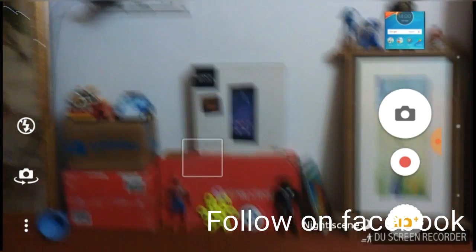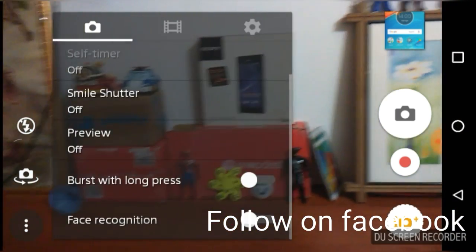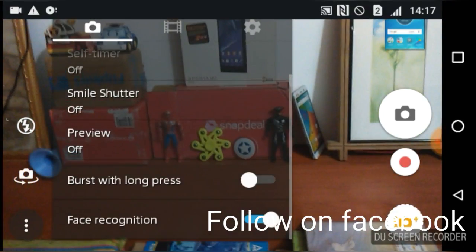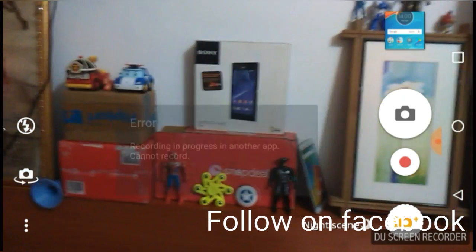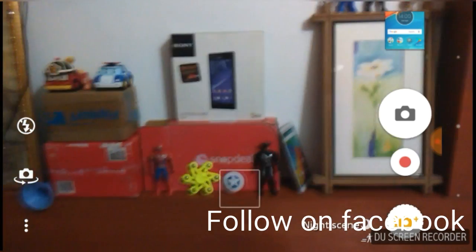This is a very good smartphone and let's look at the selfie mode camera, which is also good with flash. The shutter and other settings are available, and you also get accommodations like face space with this device.